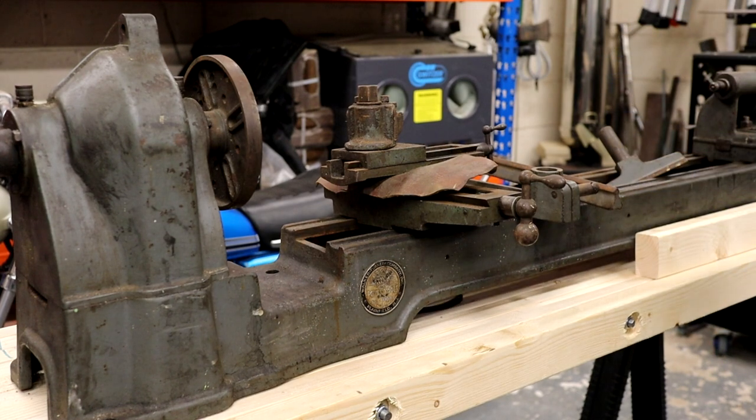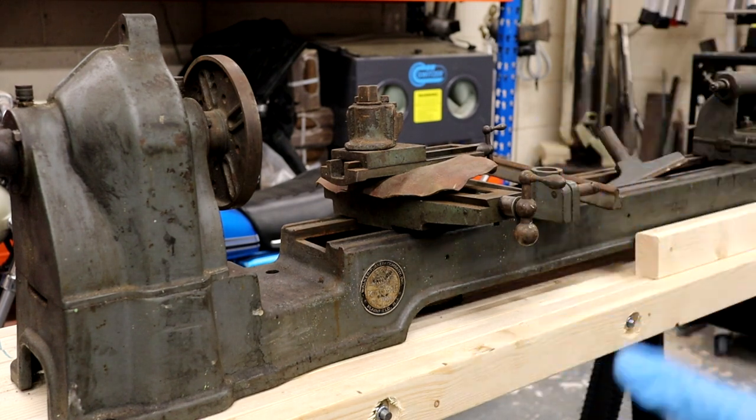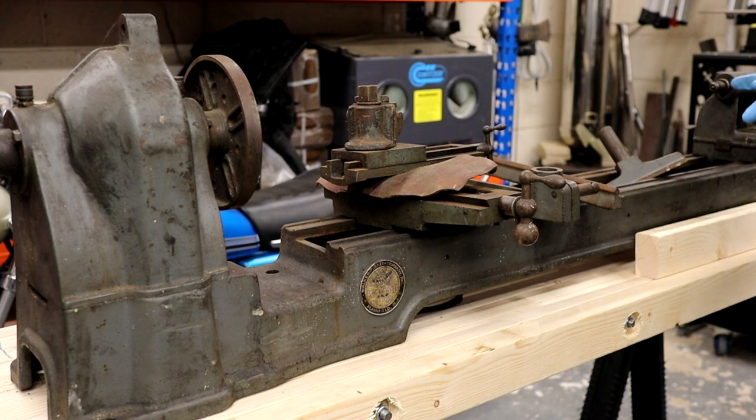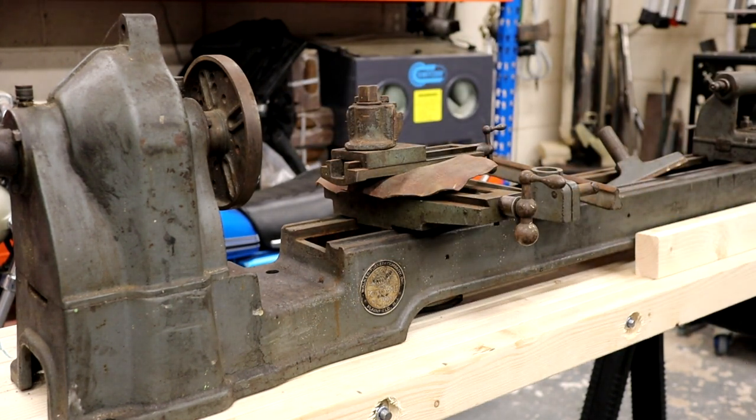The reason I bought this is because of its length. In metric terms we can process up to around 960 millimeters from point to point. It's old, it looks great, and I can do a lot with it — so I'll bring you around and show you what we've got.